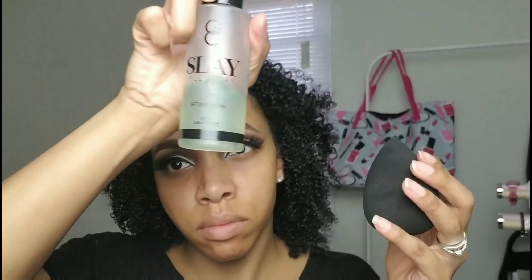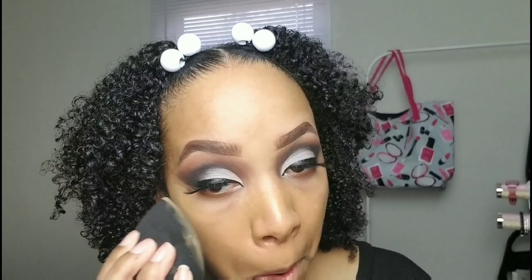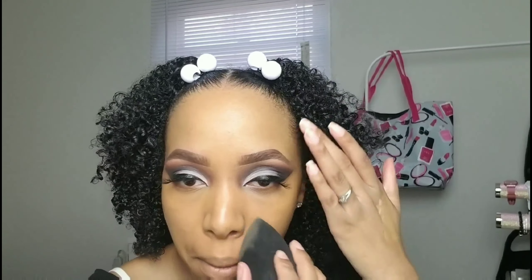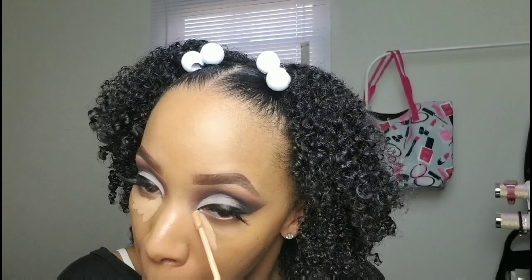Going in with Black Opal Beauty foundation in Truly Topaz and Kalahari Sand. A trick for y'all — spray your beauty blender with setting spray so that as you're putting the foundation onto your skin it's actually setting it in place, making it last even longer throughout the day. The beauty blender is damp, then you apply your foundation that way. We're blending this out, making sure it's all over, then going back in with that ColourPop concealer in Medium Dark 32 to cover up all that tiredness.